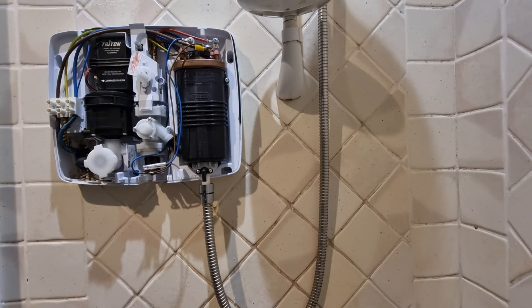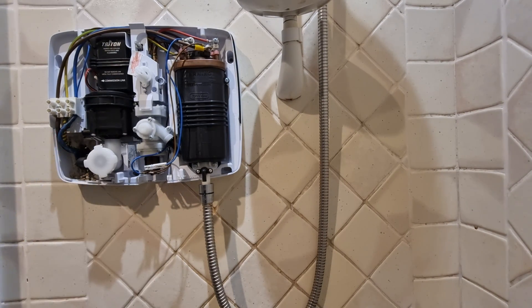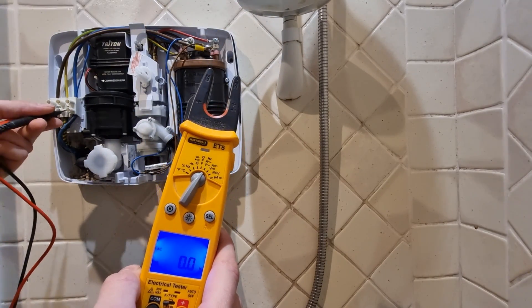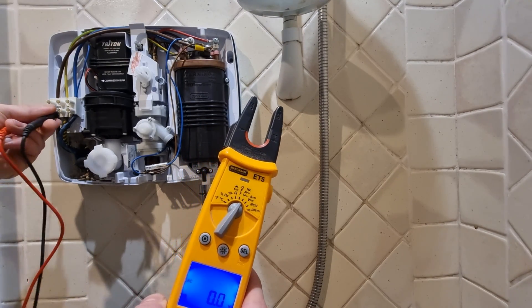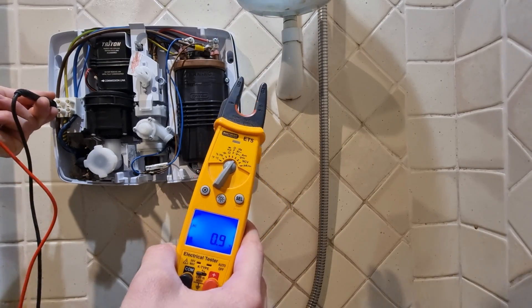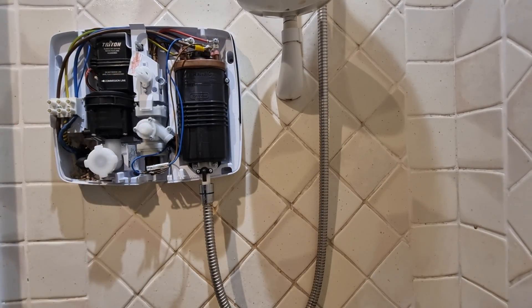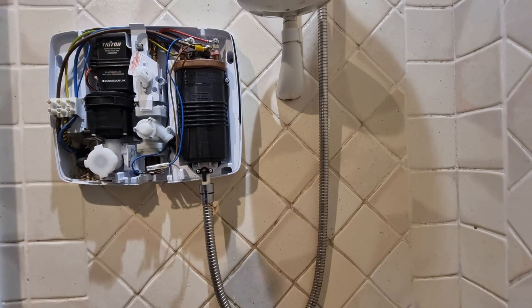It's probably worthwhile having a multimeter if you're going to go at this, just to verify that you definitely don't have power. As you can see — neutral, no power — it's one volt of induced voltage. Once the power has been isolated you know it's safe to be in here. You can also verify that by pressing the on/off switch and making sure nothing happens.